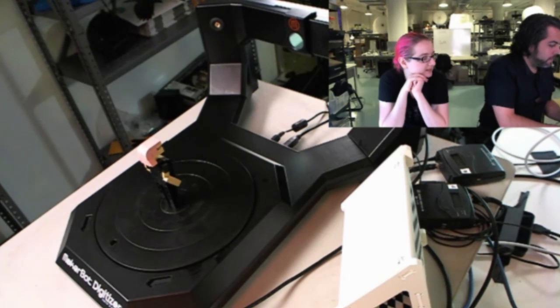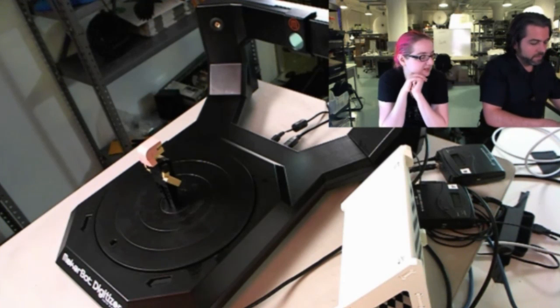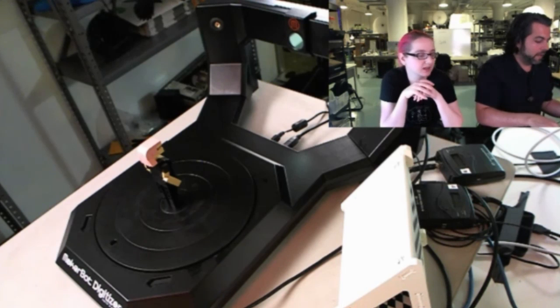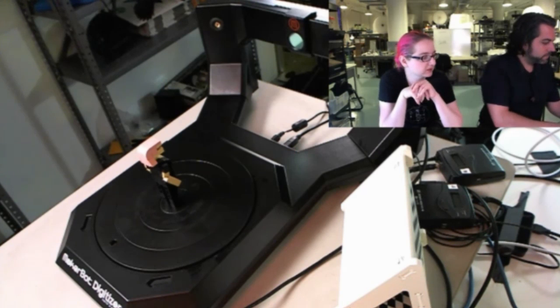I've already scanned one thing. I'm going to do a new scan. For the folks at home, right now on my screen you can see the view of what it's seeing, but it's in red — there's a filter. And we're going to start to scan.